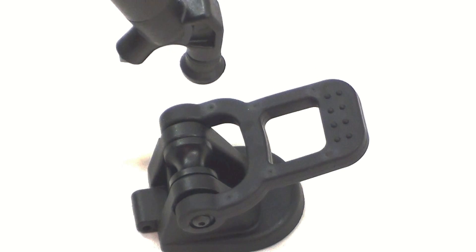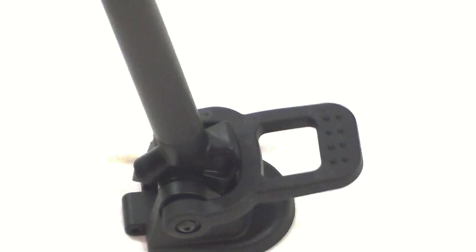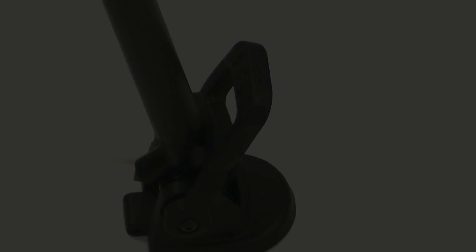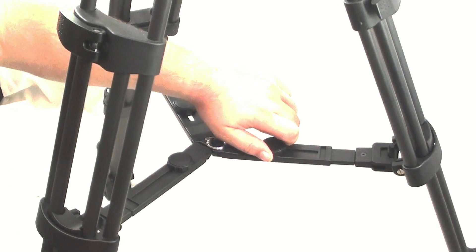To install the footpad, insert the tripod leg into the footpad, pulling up on the strap to lock into place. Ensure that the mid-spreader is level and fully extended.